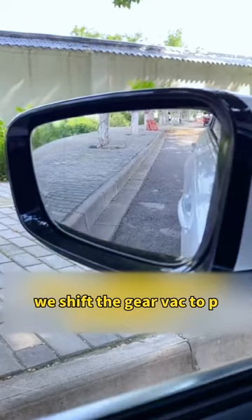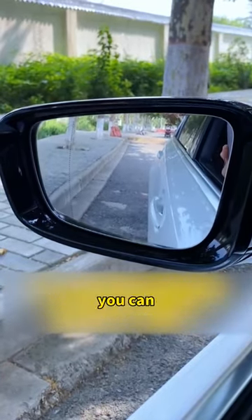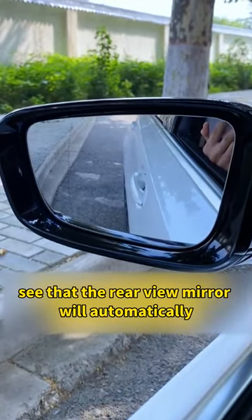We shift the gear back to P, and you'll find that the rear view mirror automatically returns. We put the car into reverse again, and you can see that the rear view mirror will automatically turn down.